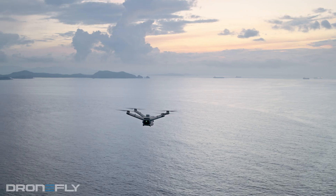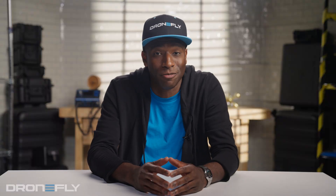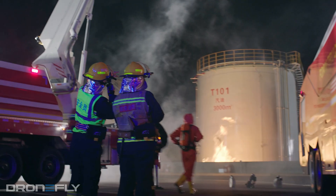So imagine needing a drone that can practically fly itself, do repetitive tasks on autopilot, and deploy in a flash. That's the Dock 2. Construction sites? Check. Remote inspections? Yep. Public safety emergencies? Absolutely.